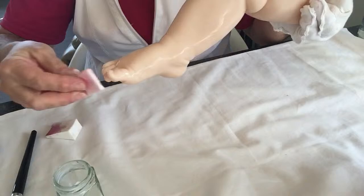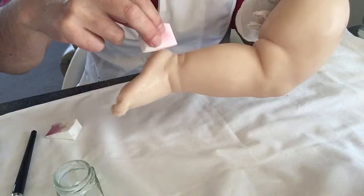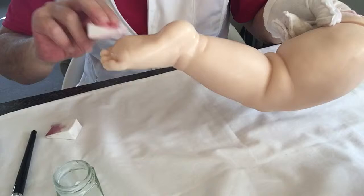Very, very light pouncing. I don't want to take the sealer off — just want it to be nice and even.